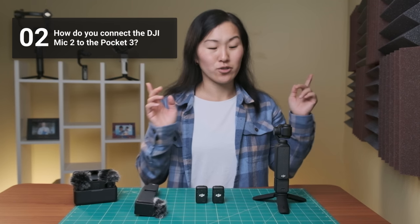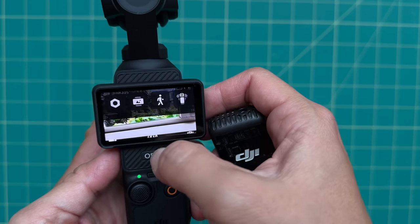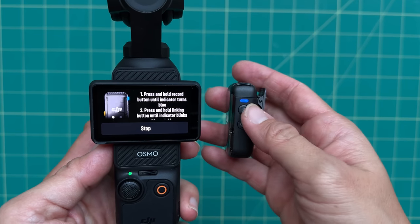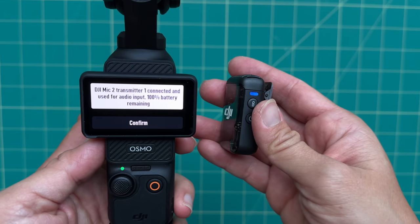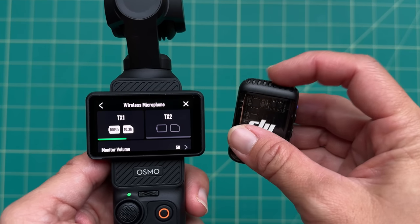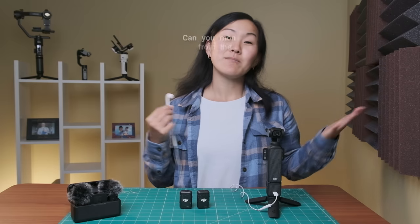Number two, how do you connect the DJI Mic 2 to the DJI Pocket 3? Pretty simple — all you have to do is power on the DJI Mic 2 transmitter and go into the Pocket 3 menu. You just swipe down, hit the settings gear icon in the lower left-hand corner, and hit wireless microphones. Tap on TX1 and hold down the link button until it turns a solid blue. Once it connects, you'll see a confirmation screen pop up and it also tells you how much battery life you have remaining on the transmitter. You'll also see green audio levels flashing on the screen to verify that the microphone is connected and to double check your audio levels as you're recording.